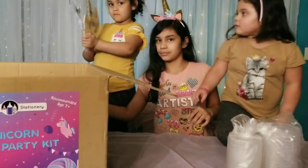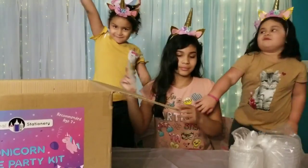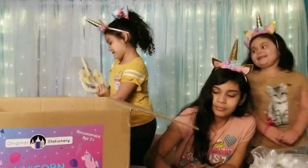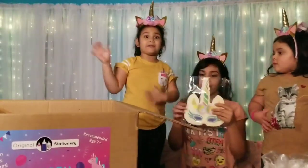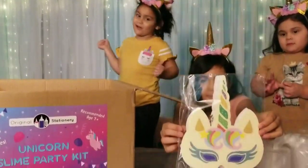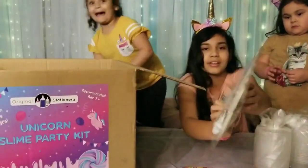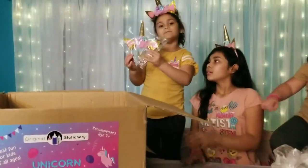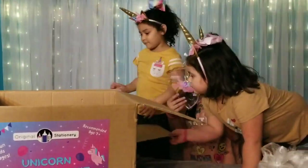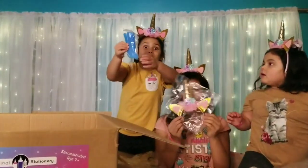I'm sure you could probably put those in the little gift bags too. Is that a mask? Those are masks for if anybody comes to a birthday party. Wow, look at that. Very, very nice. And it also comes with 12 unicorn headbands, just like the ones they are wearing.